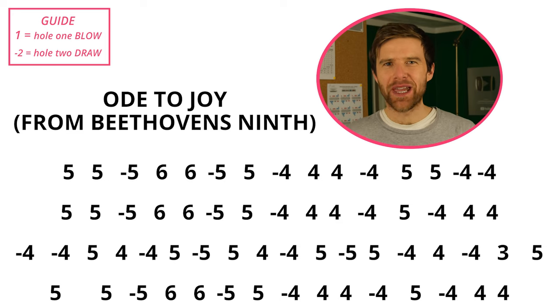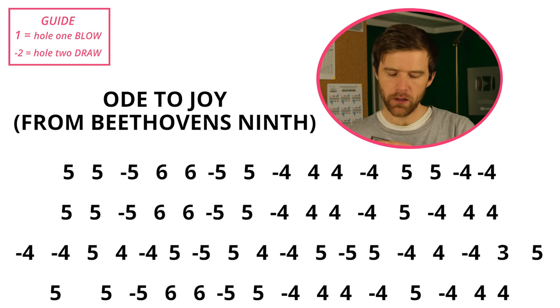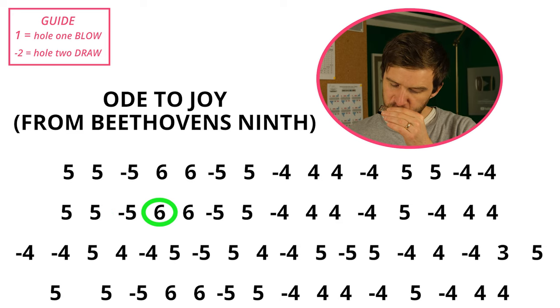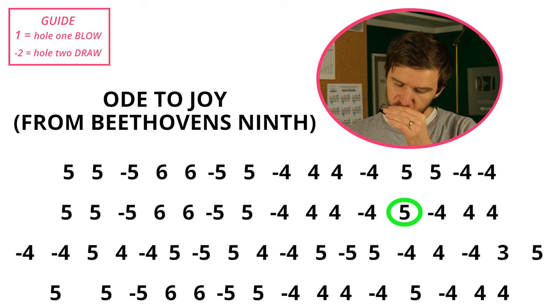The next song we're going to look at is Ode to Joy from Beethoven's 9th.